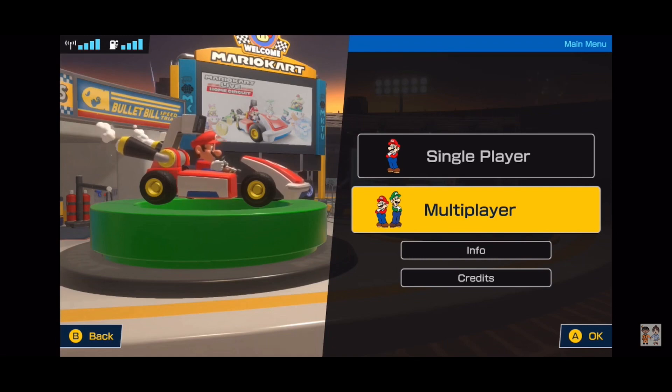Something else I want to throw out there for multiplayer and even single player — people want a different array of characters. There are no female characters. You can get Mario and Luigi, but I want Peach. I'm a Peach girl — that's who I always choose when we play any Mario game. I don't want to be stuck as Mario.